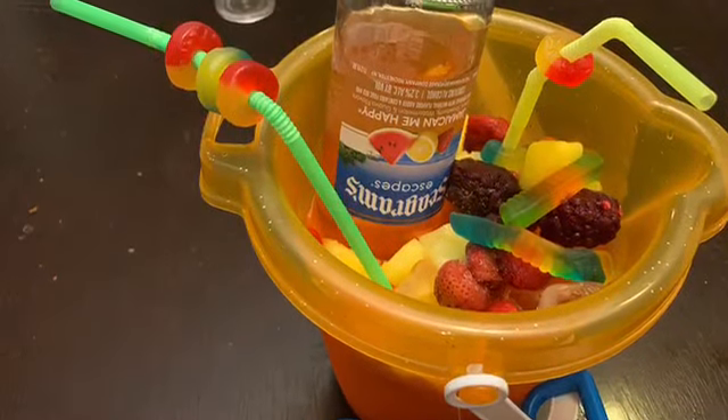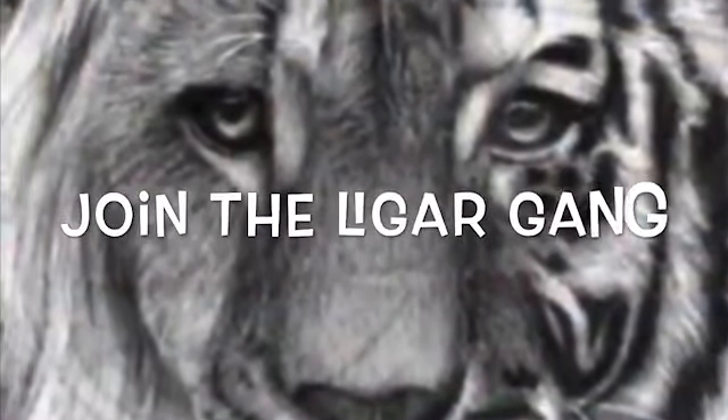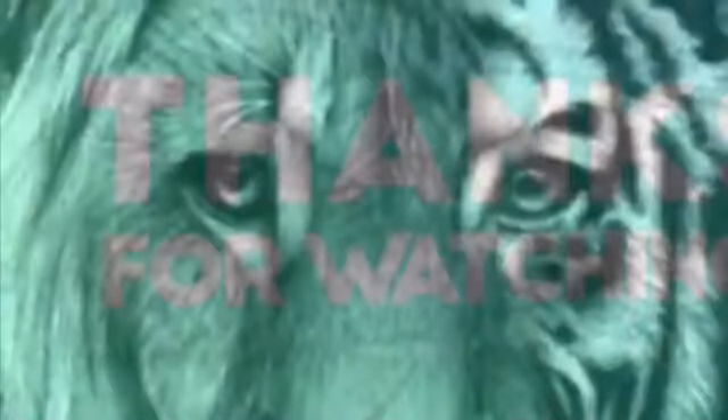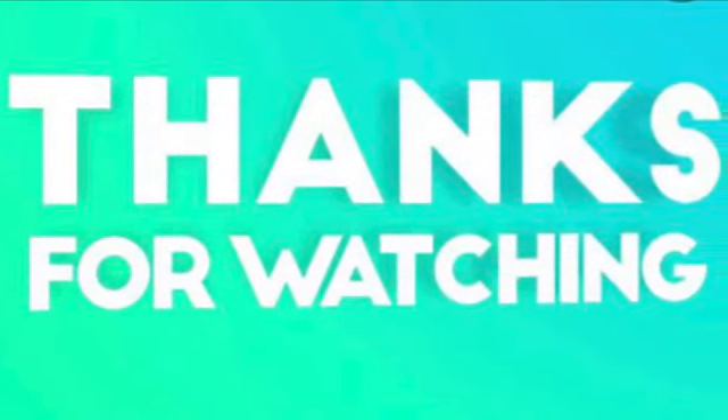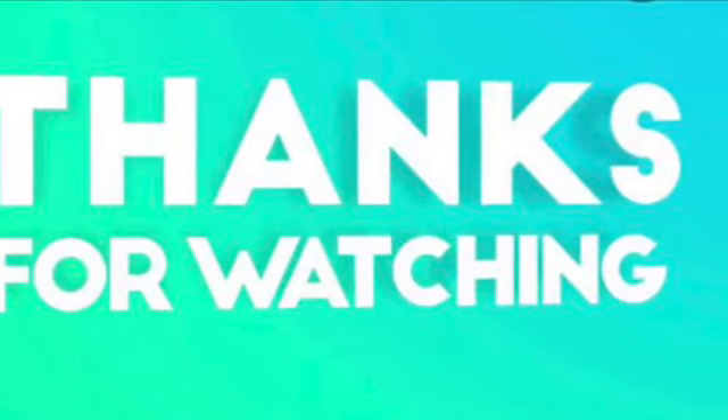So how did you like the video? If you like this video, go ahead and drop a heart in the comments below. And of course, if you are not already subscribed to my channel, what are you waiting for? Go hit that subscribe button and that notification bell and be notified when I drop another banging video. I'll see you in the next one — bye!